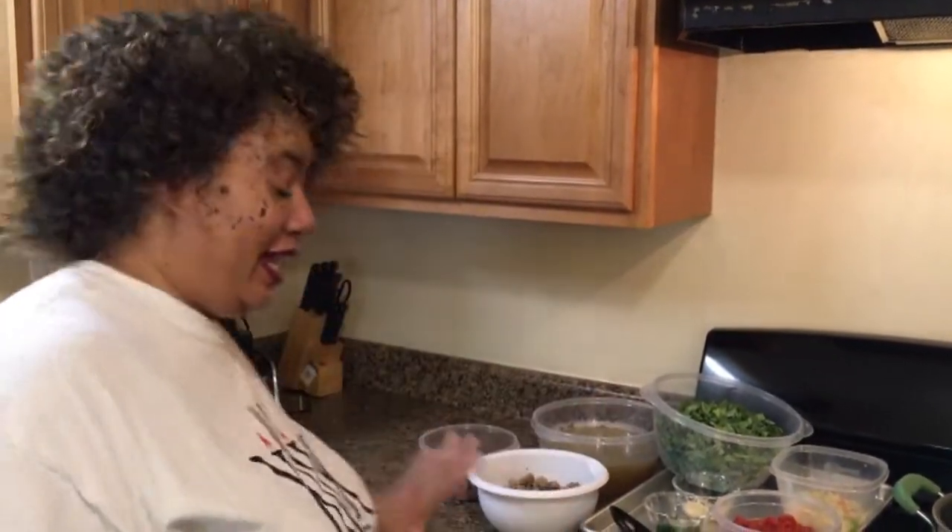My husband — and you know how discerning he is when it comes to food — he was like, yes, that's it. So this is what we got. I got ground turkey that I have already seasoned up and browned.